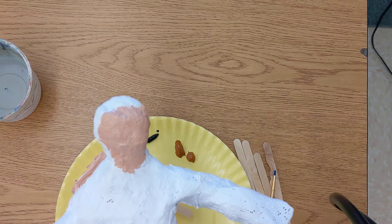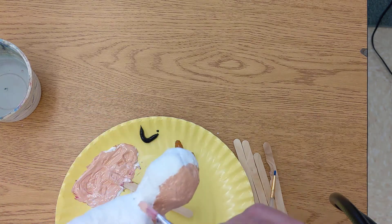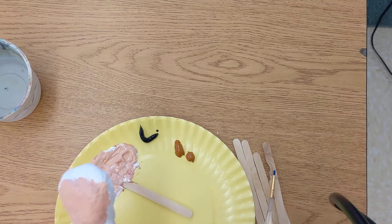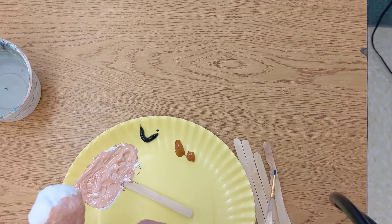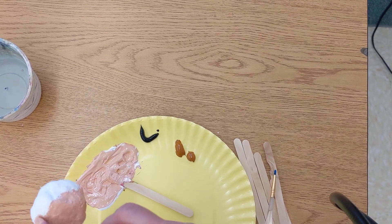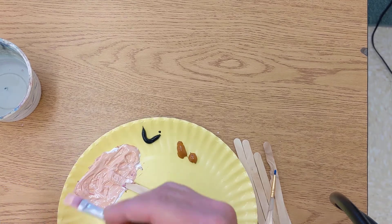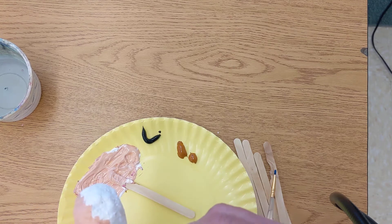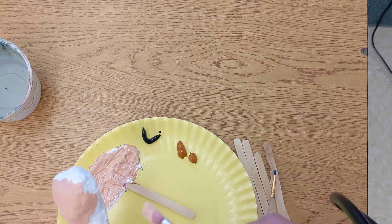If you do get it on your clothes and try to wash it out right away, there's a good chance it'll come out — but if you forget about it and try to get it out later, it's pretty well permanent. So I'm just gonna do the face area — the face and the neck — going around the neck a little bit. How about some ears too? I'll do a little area there. Now this is just a first coat.